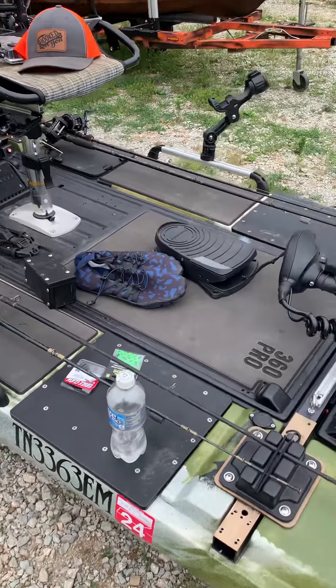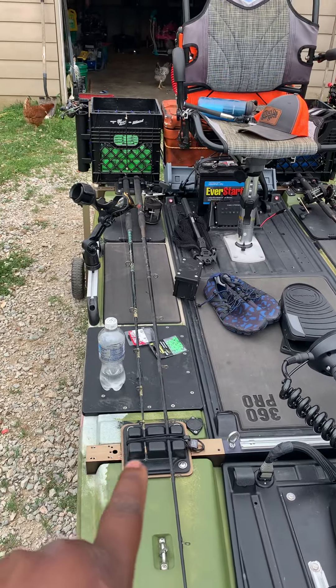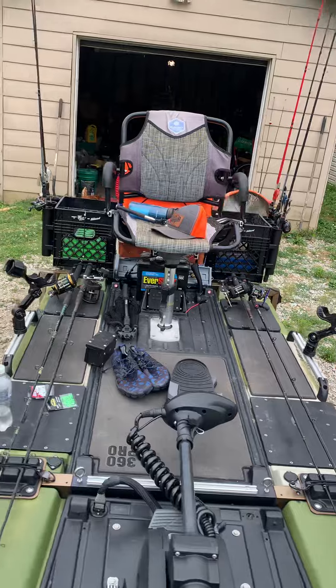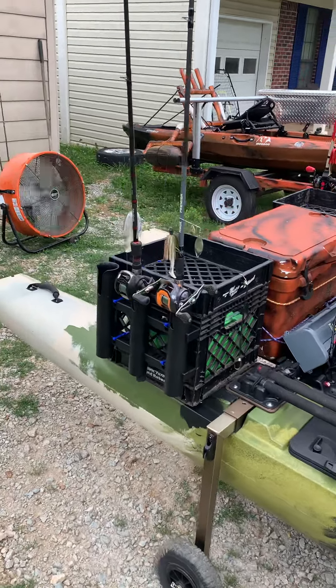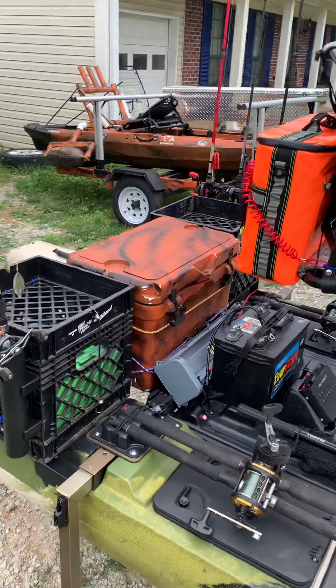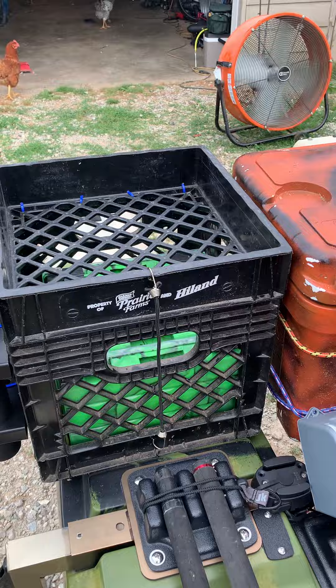I can't wait to test it out. If I really want to be packed down with rods, I could. I got two strapped here, I got two strapped there. And then I got my milk crate tackle boxes built here. I have three rod holders on each side to where I can carry my rods and reels, and I have my tackle tray here.